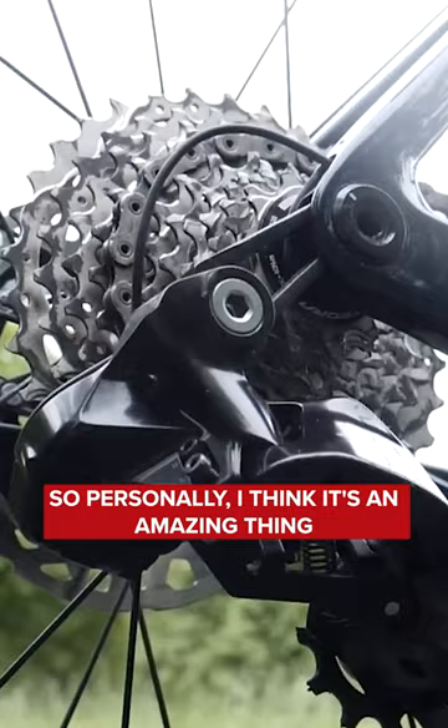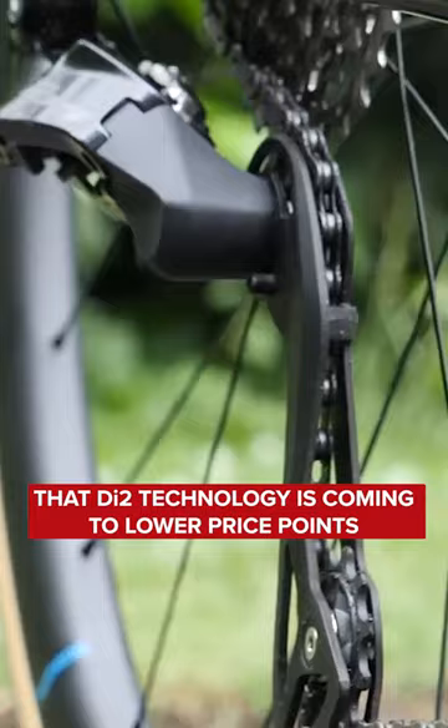So personally, I think it's an amazing thing that Di2 technology is coming to lower price points, and it's hopefully going to be accessible to more bike riders.